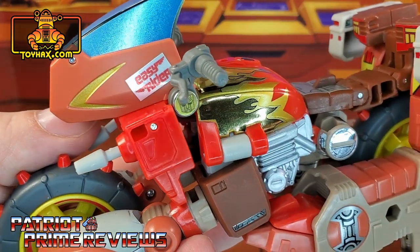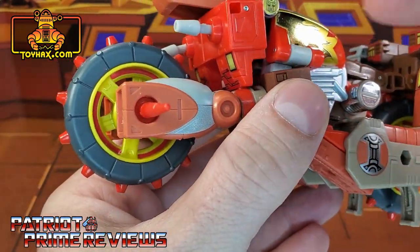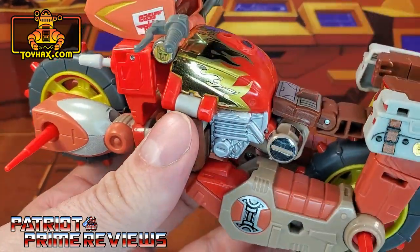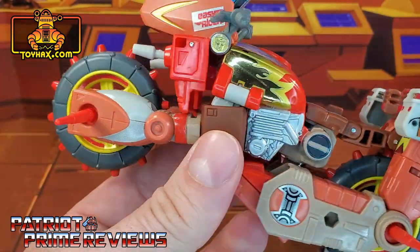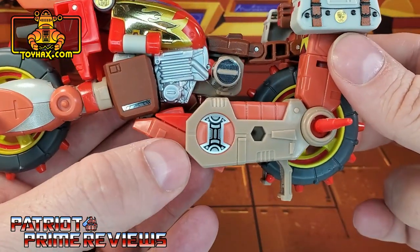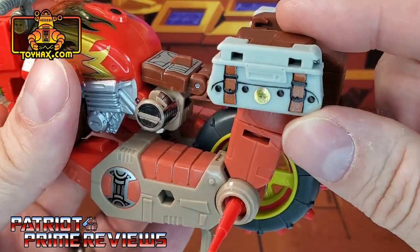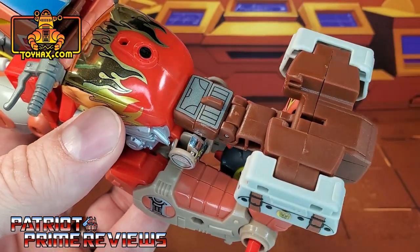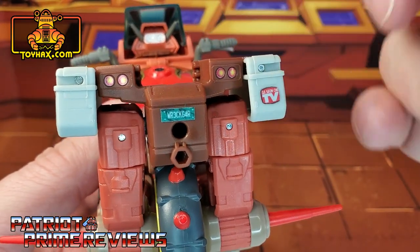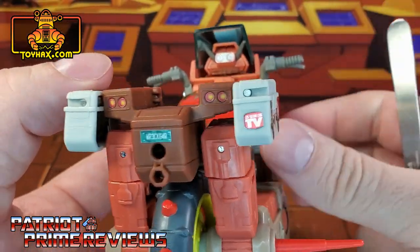He also gets an Easy Rider bumper sticker, which of course is a callback to the 1969 Peter Fonda and Dennis Hopper motorcycle flick. Rekgar also gets new red rims — a throwback to the G1 figure that had red rims — and new chrome flame decals that look amazing, also a throwback to the G1 toy. New chrome decals on the sides, silver decals in the circle, more chrome decals, and saddlebag details with leather straps — that looks awesome. Gray decals for the seat. Back of the vehicle, we've got taillights, a vanity license plate that says Rekgar with a couple different options, and an as seen on TV sticker.